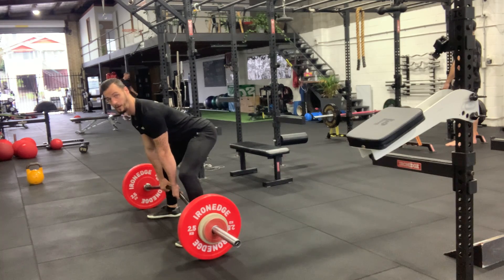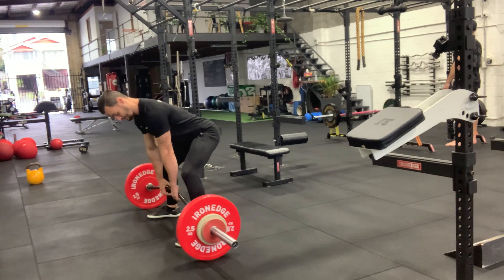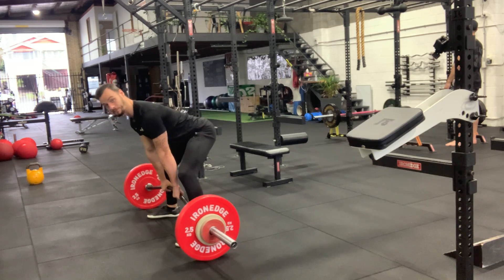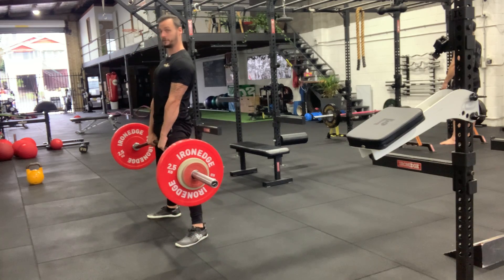The wide stance buffalo bar deadlift. There's a bit of a curve on this bar — you want it facing up so it doesn't smash your shins on the way down. You're going to take a narrow grip, wider stance. Everything else is the same as a normal deadlift: lock your back in, squeeze your lats, squeeze the glutes, brace, push through the floor, and stand up.